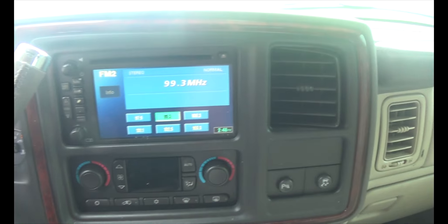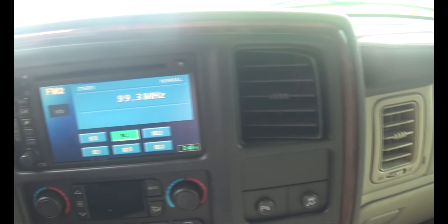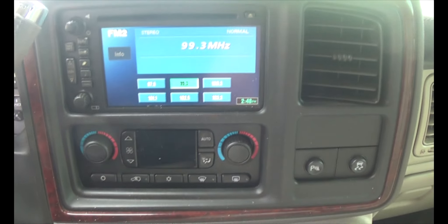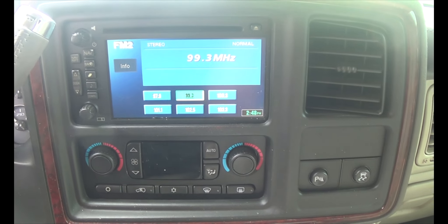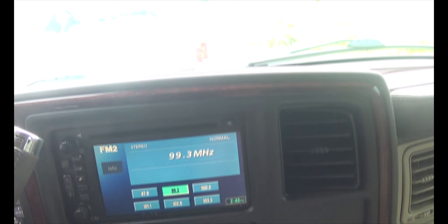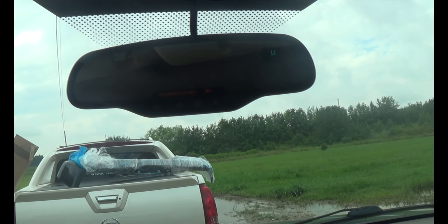I'm gonna have to get a dual layer DVD to put on it so I can actually use navigation. It's not like regular GPS — it just basically references everything off of the DVD instead of pinging the satellites like it should. Of course it's got OnStar and all that too.